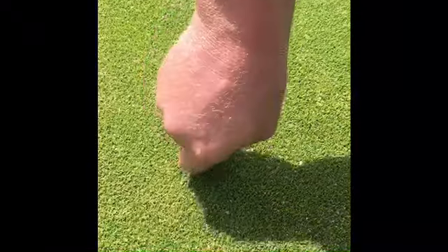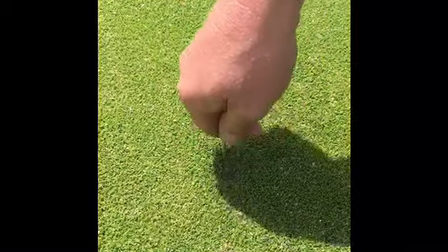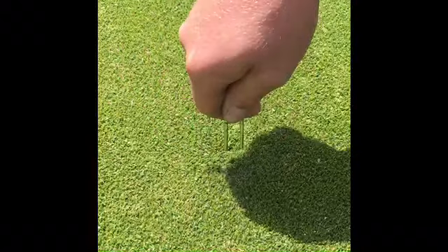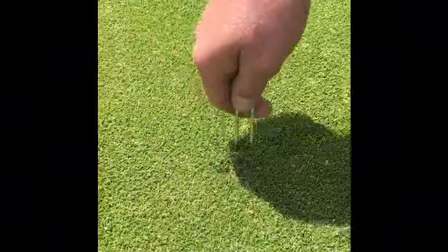The tool I'm using this time is one you can find at the Pro Shop, but I'm still using the same technique. I'm pushing down and forward, not pulling up, not pulling any roots out, and leaving the surface as smooth as I can for the next golfer to putt over.